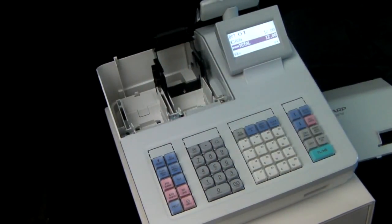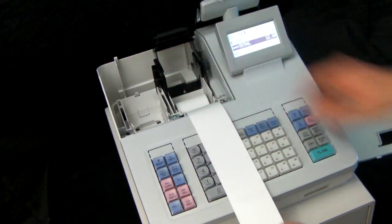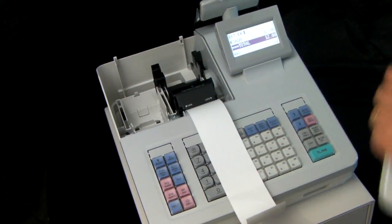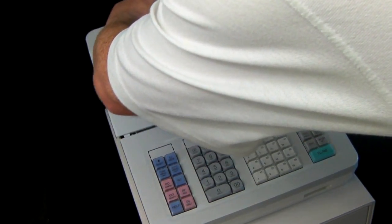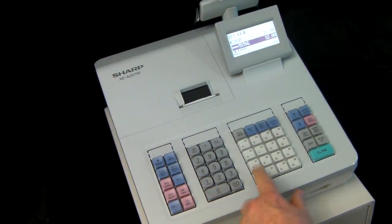Thermal paper needs to be loaded so the shiny thermal side is facing down and the paper is loaded from the underside of the till roll. With the correct paper loaded correctly into the machine, you should have no trouble issuing receipts.